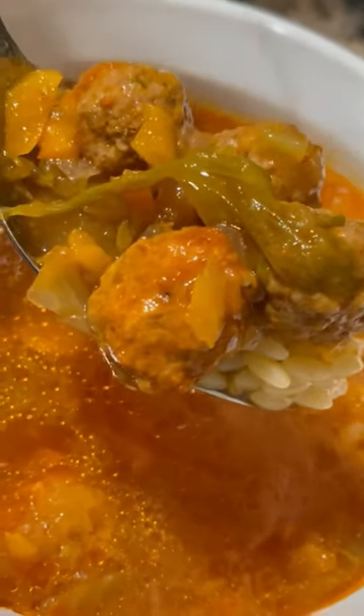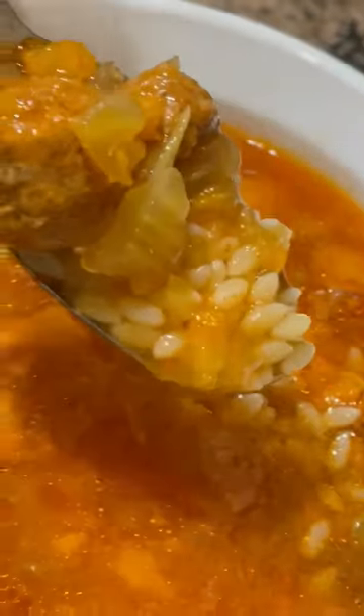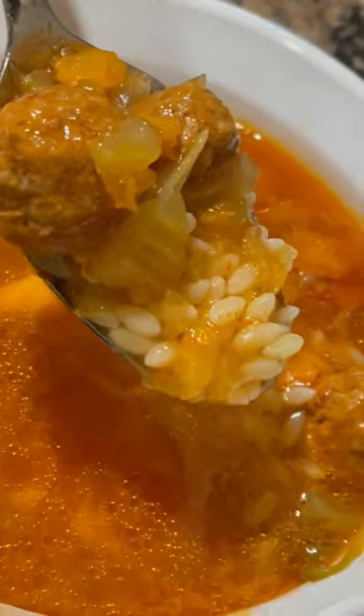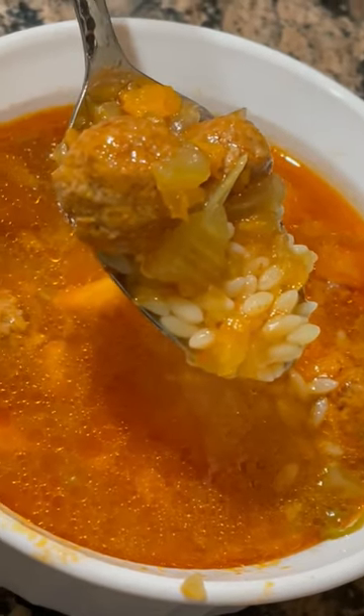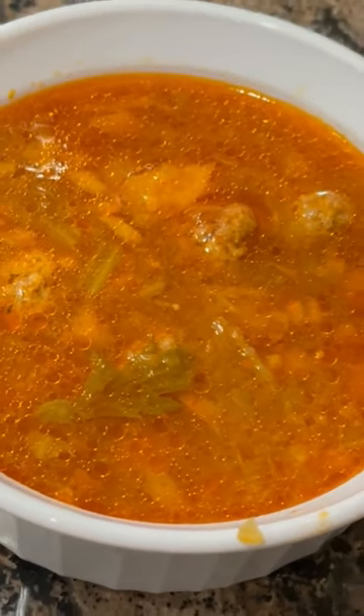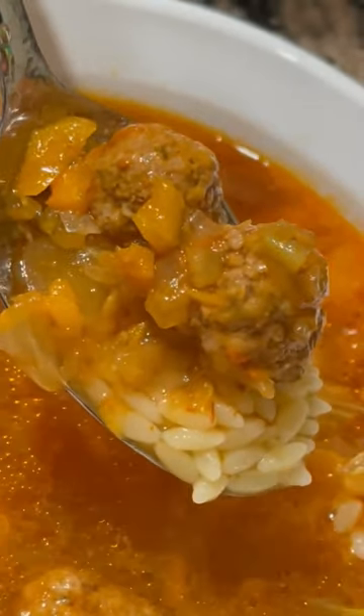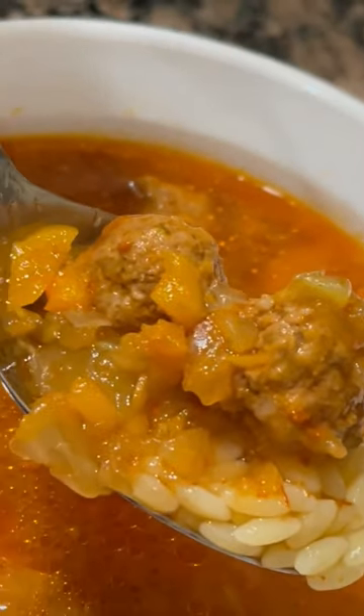You can make the meatballs ahead of preparing all the vegetables, or while the vegetables are sweating — you have a lot of room for play in this recipe, so you can decide when you prefer to make them. You can also add more or less of any of the vegetables I've shared today. If you want more tips about this recipe, head over to my website danavento.com or use the link in my bio to get there.